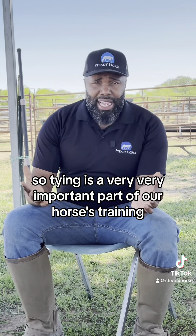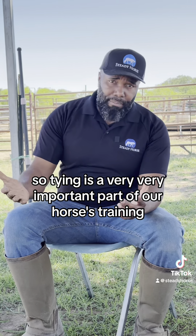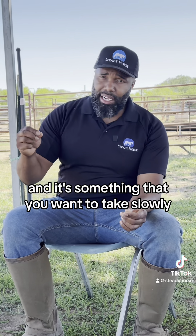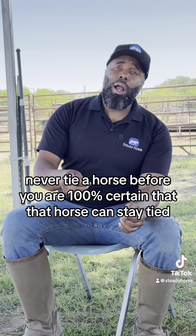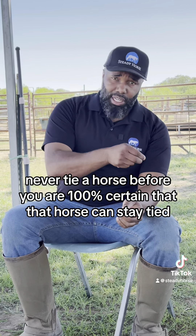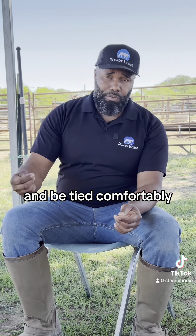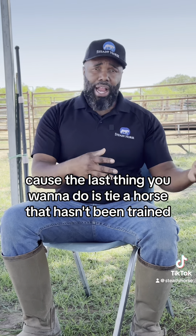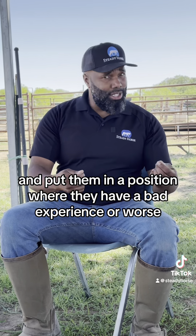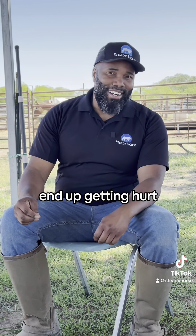Tying is a very, very important part of your horse's training, and it's something that you want to take slowly. Never tie a horse before you are 100% certain that that horse can stay tied and be tied comfortably. Because the last thing you want to do is tie a horse that hasn't been trained, taught, and prepared to be tied, and put them in a position where they have a bad experience or, worse, end up getting hurt.